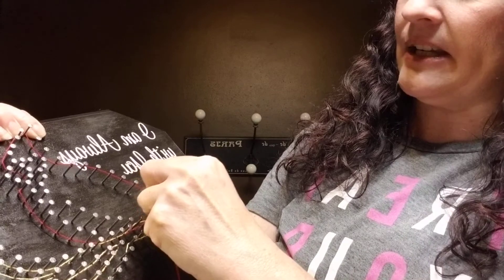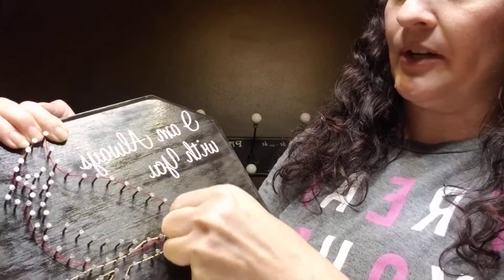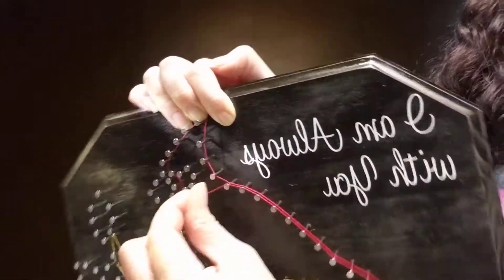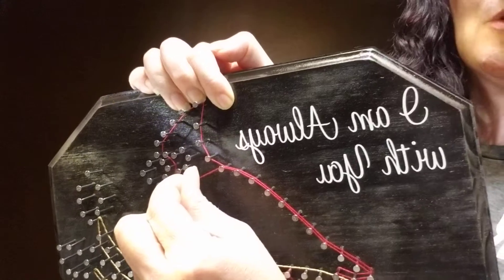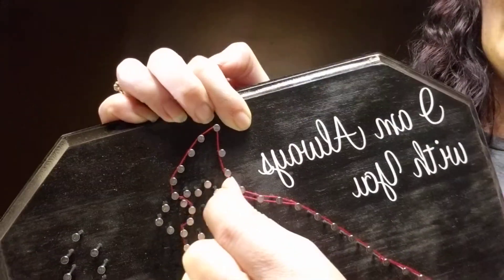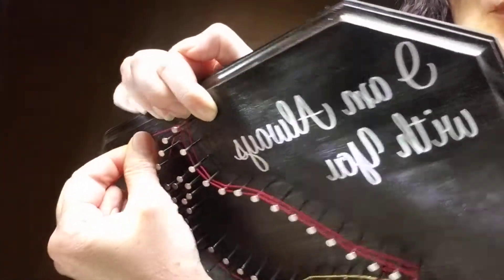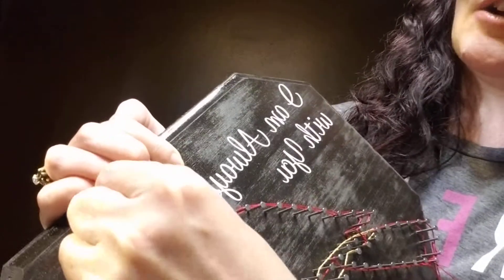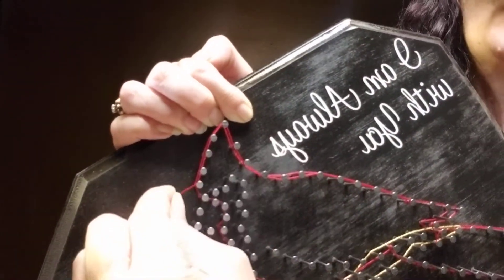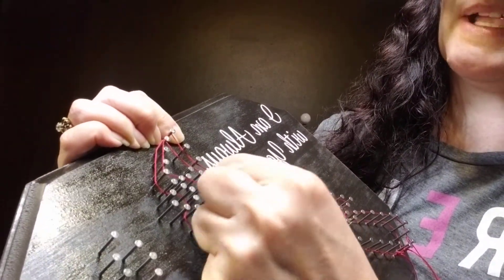Then go ahead and trace the outline that I already did for you by going all the way around the bird. On some of the nails, you're just going to be able to go on the outside because it curves and the string will hold on nicely. Then when it curves the other way, you're going to have to go on the inside of the nails. So basically, we're just working whatever way works best to get it to hang on the nails as you trace around. Some people like to do what I call loop-de-loop, which means you just loop around the nail so it hangs on, and then continue your way around.